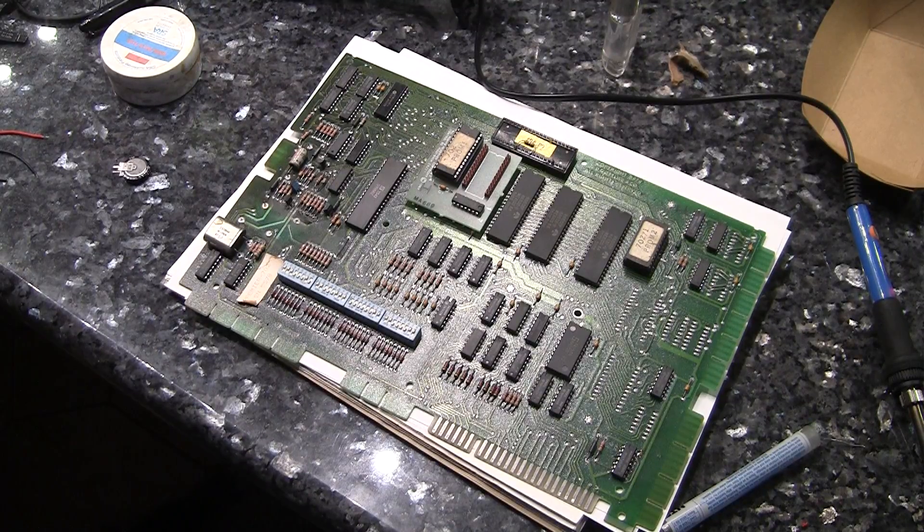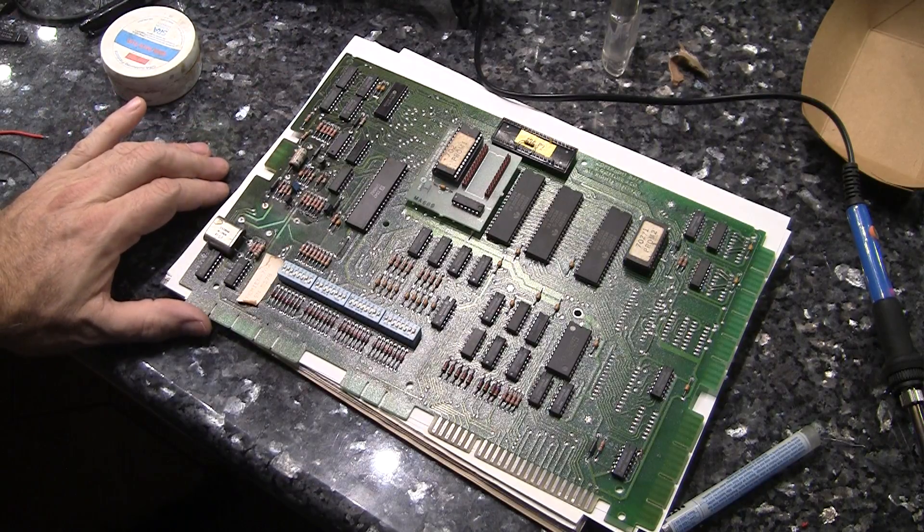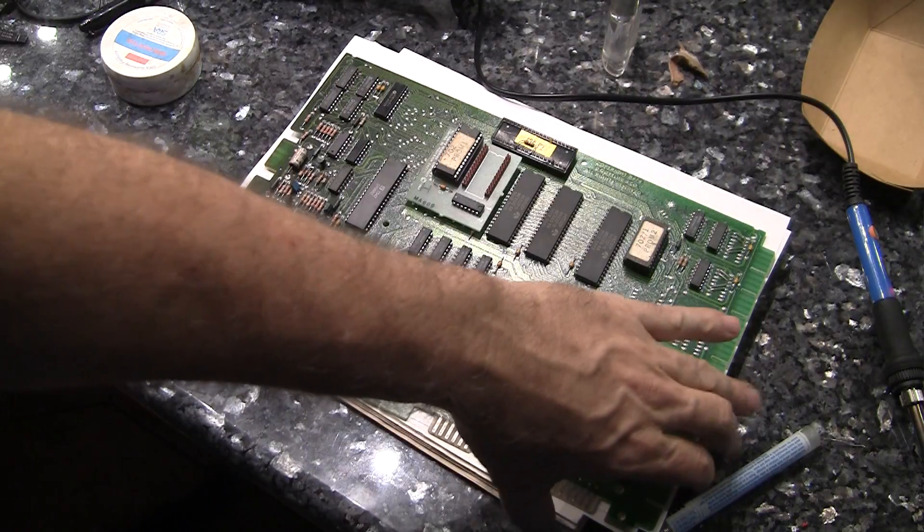Greetings and welcome to Pinball Help. Mike here. Today I am working on an MPU board from a Gottlieb System 80B game. This is Raven.